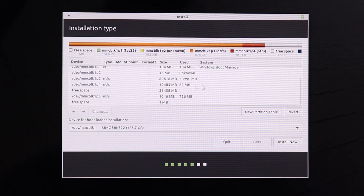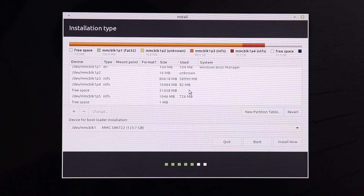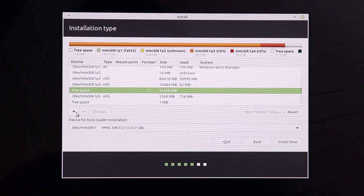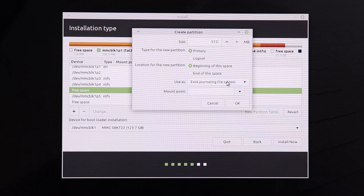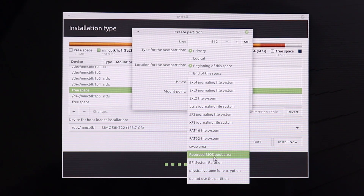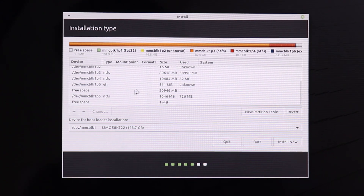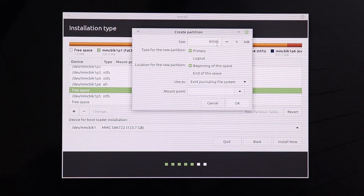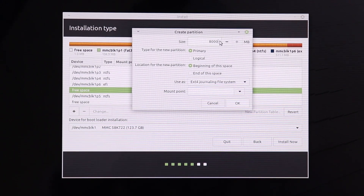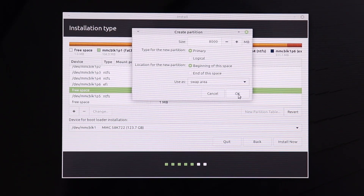Click Continue. This is the most important part of the installation. Select the free space we separated earlier in Windows. Click the plus sign. The first partition will be 512 MB — select EFI System Partition and click OK. Then select the free space again, click the plus sign, and give it 8000 MB — this is the swap area, sized to match your RAM. Click OK.